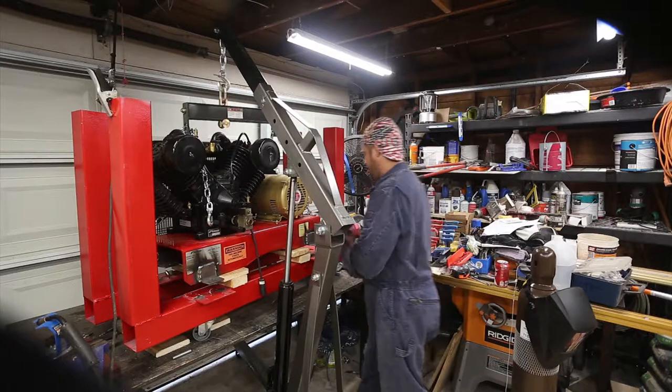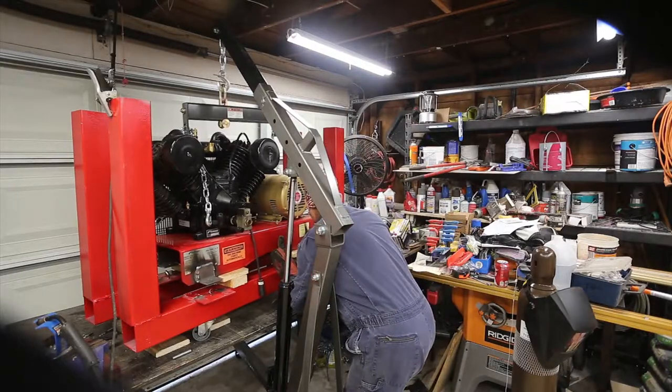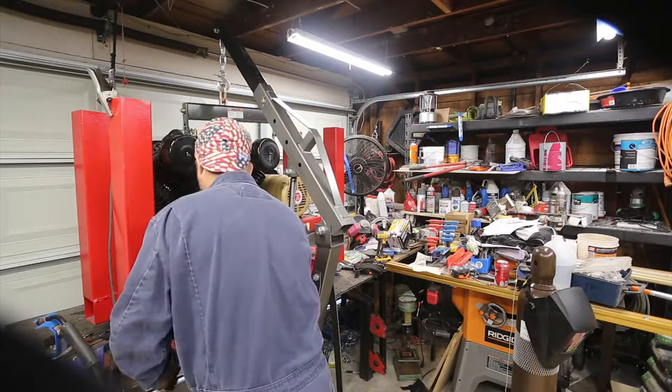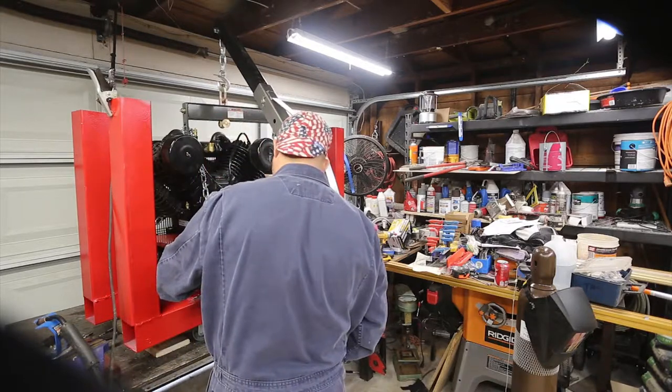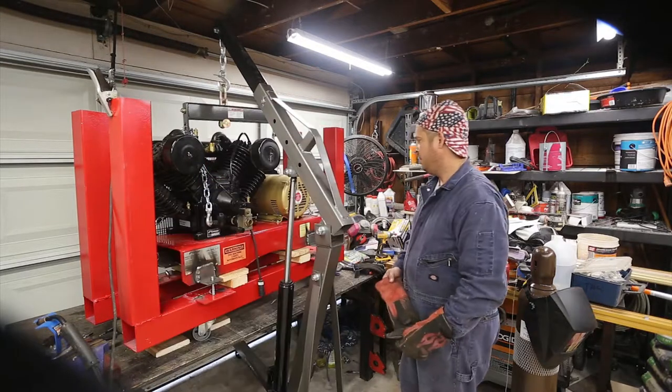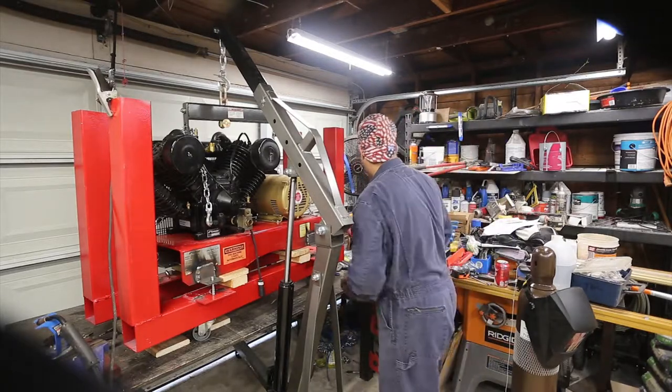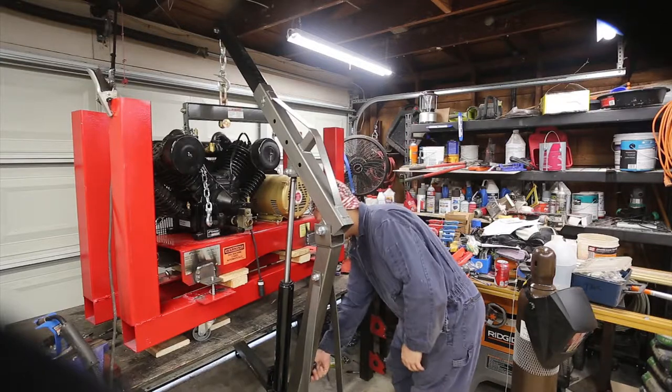I'll spend a little time positioning this and getting it just right. Now what I want to do is get my shop crane out of the way so I have space to work again.